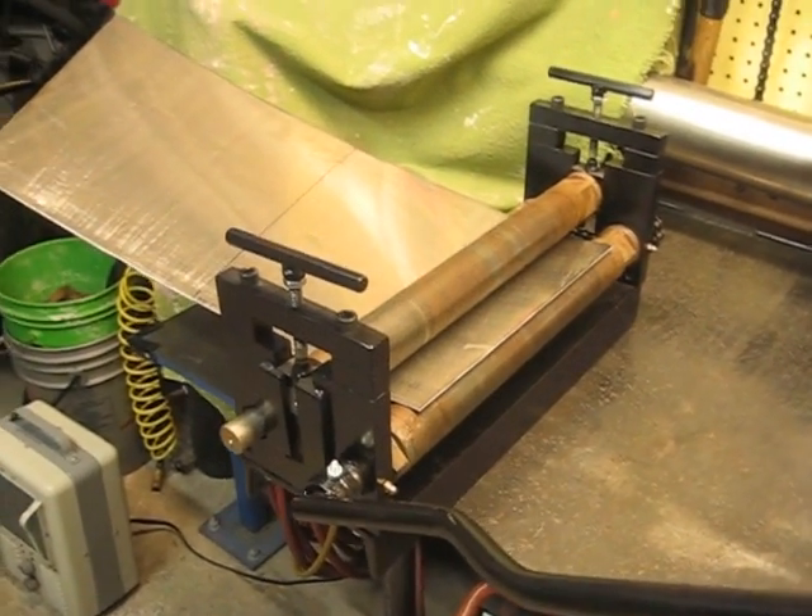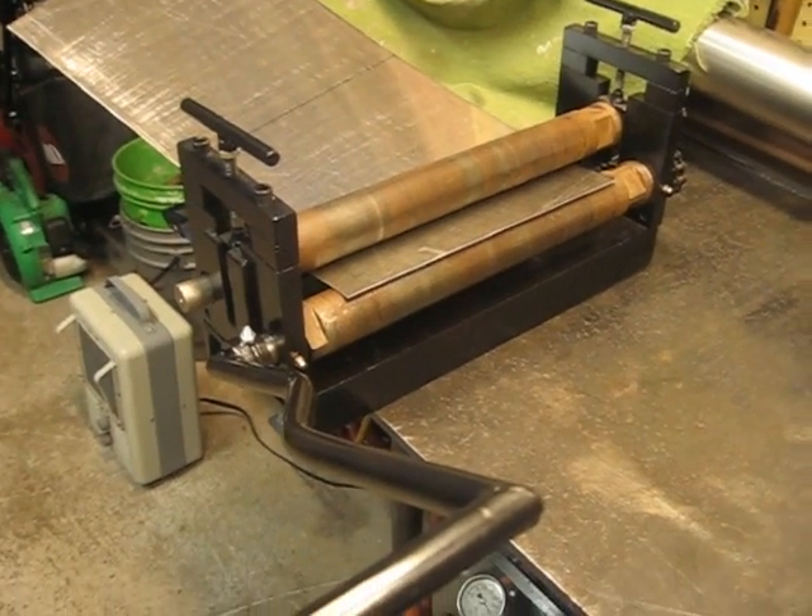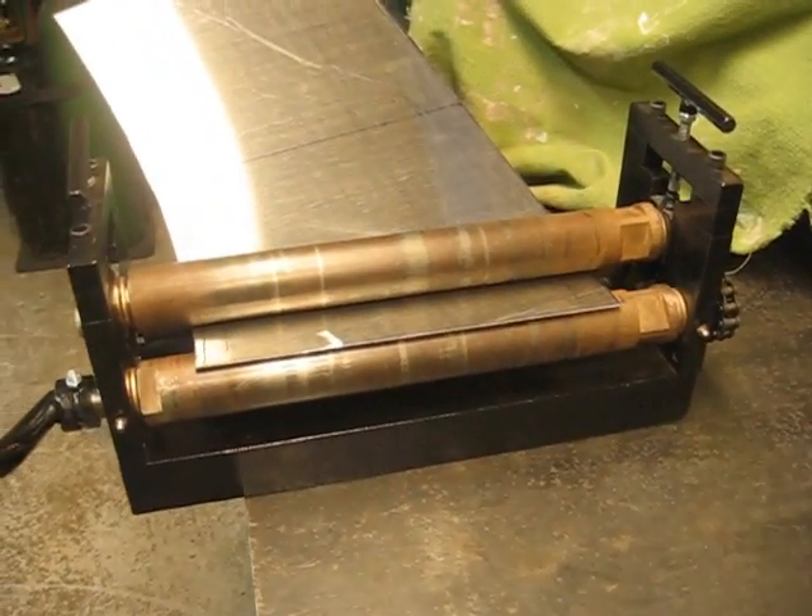I'm going to attempt to roll this part of my cone here, a 4 by 8 inch cone. I had to cut it in half to fit it in my homemade slip roll machine.